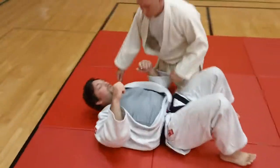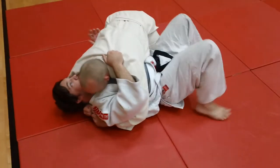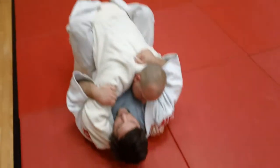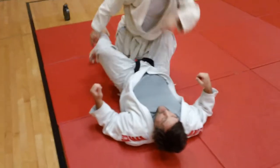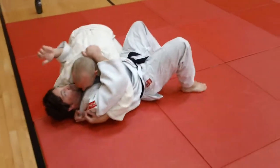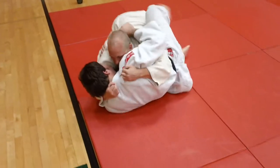And that's basically one of the reasons we shrimp so much and work on this. This is a good skill — it's a good pin escape, and it's a good method of trying to regain control if your opponent has gained control of you. This is the shrimping movement for a side position or Munigatami chest hold.